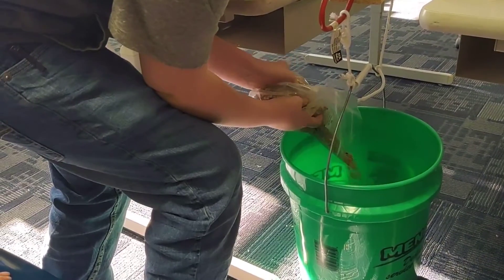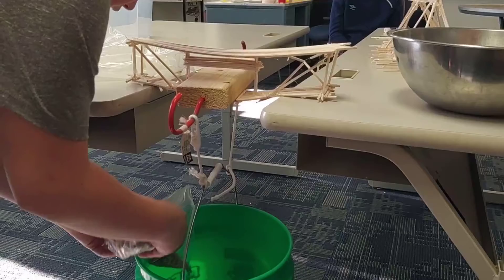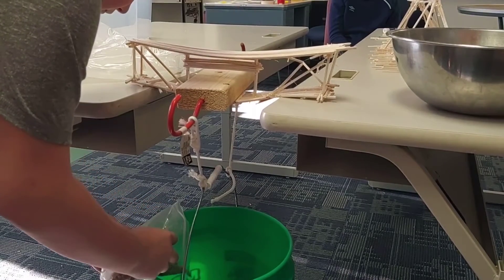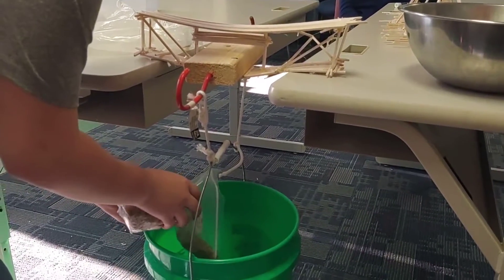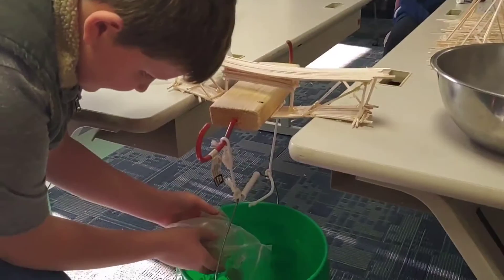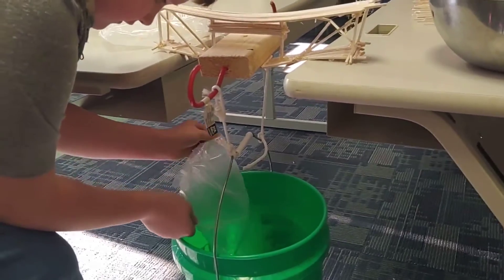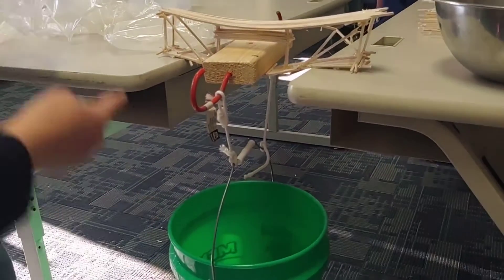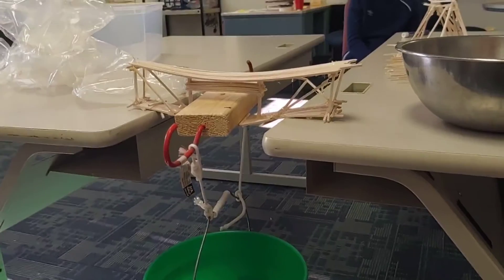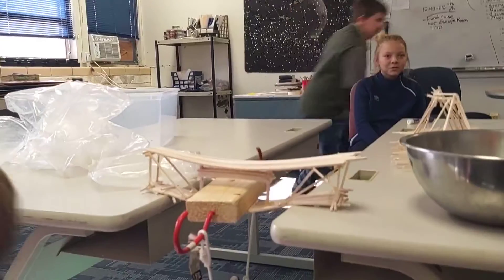I feel like this is a little bit slow — it's going. Oh my goodness. What about 25 pounds? That's about 25 pounds and it is still holding. I almost want to take a picture of that. Go grab another tub over there.